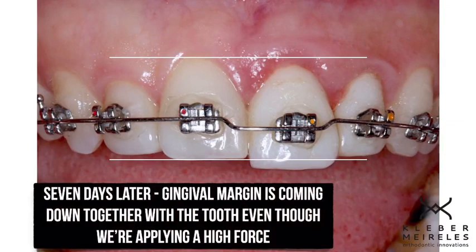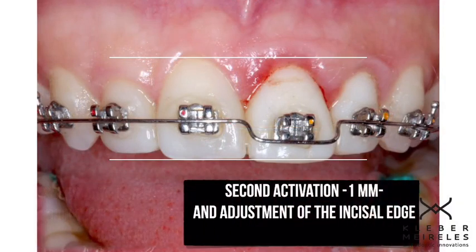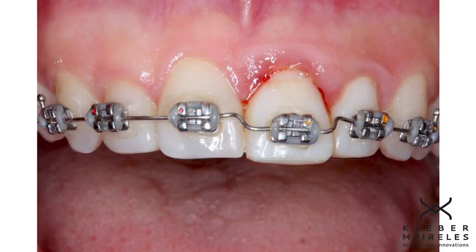So this is the first bend, and after a week I'll do another one millimeter bend. So I don't allow the periodontal ligament to follow the movement. This is what I want in this type of extrusion.